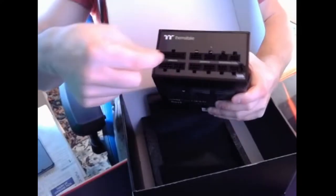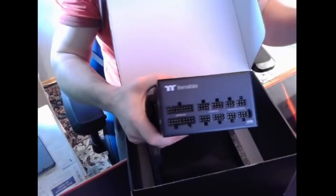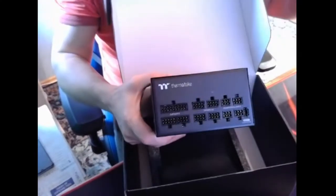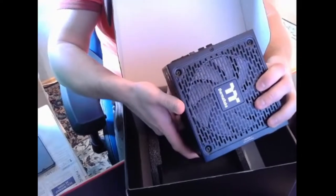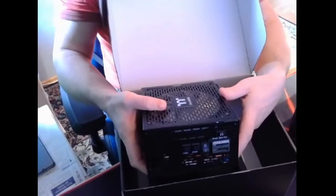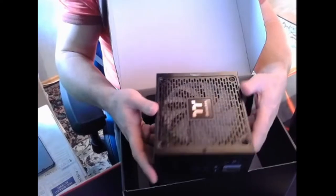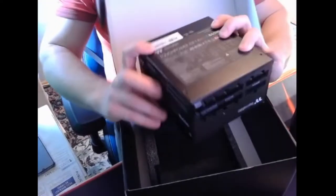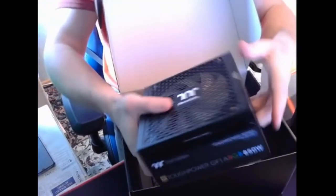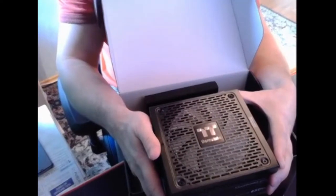It's fully modular — you can plug in only the cables you need. There's also a switch which allows the fan to be totally silent or always spinning. This side faces up so you can see it through my beautiful glass — I'll show you later.